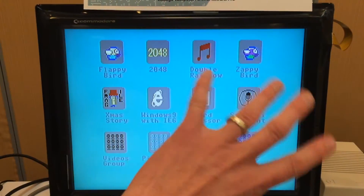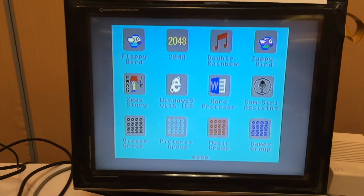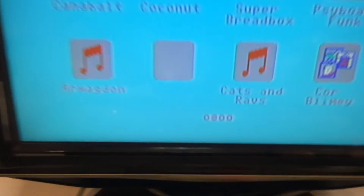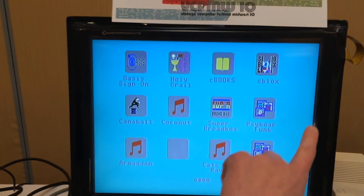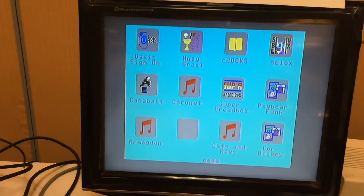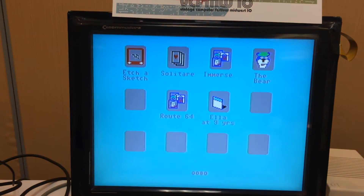This one is actually implemented with a touch screen. So let's touch here and drag across. Now we're on page 2. Let's go to page 3. So let's go back to the main screen.